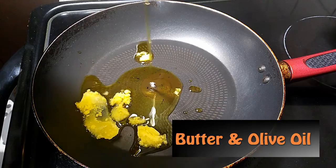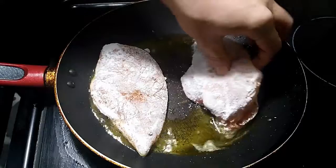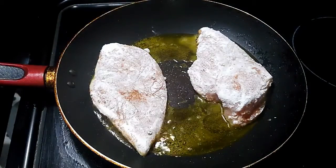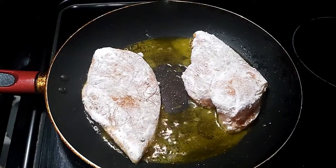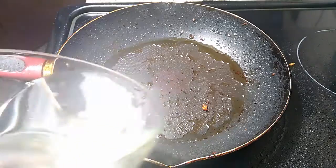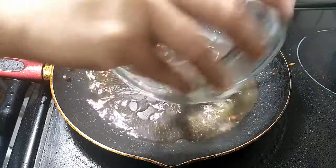I rarely weigh or measure out things unless it's delicate stuff, like for the piccata sauce I did weigh out the capers because that's very easy to mess up. But normally I let my intuition do its thing. As a result I accidentally used ghee instead of butter, but it's fine — the flavor was not impacted at all, it tasted amazing.